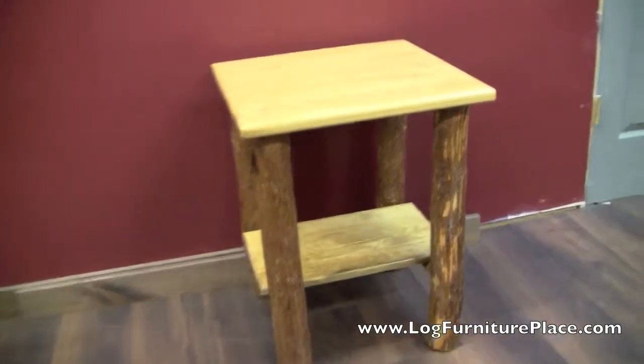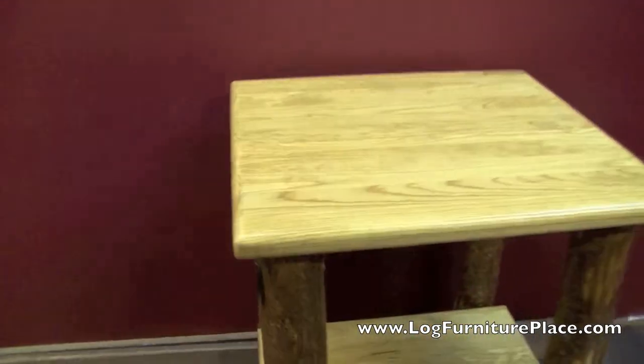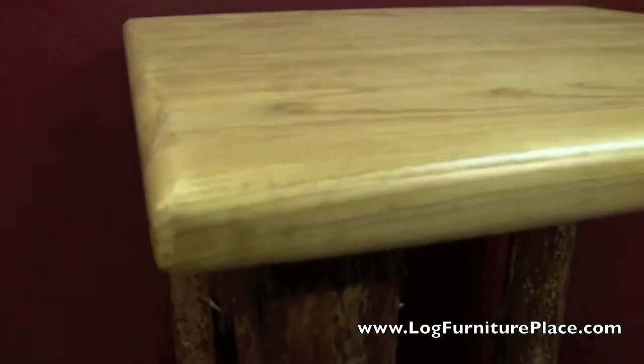Hi, it's Jason with LogFurniturePlace.com. Today we're going to take a look at our Glacier Country Log End Table.